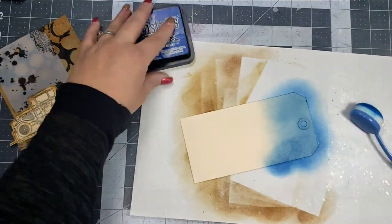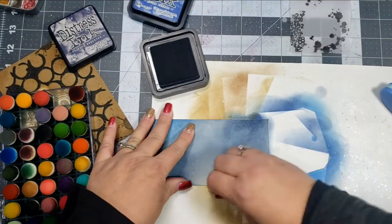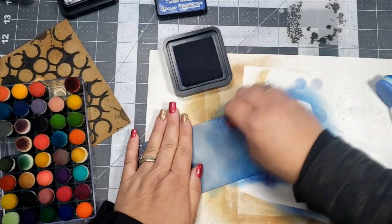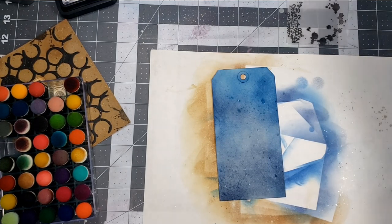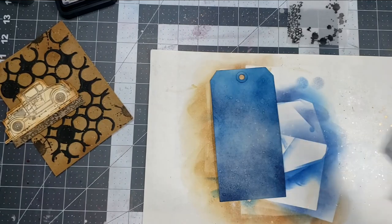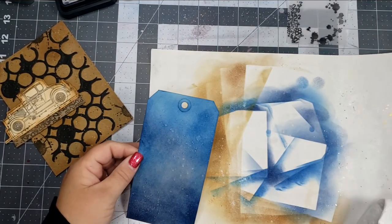I'm going to take a manila tag and go over that with some Distress Ink in Prize Ribbon and Chipped Sapphire. I'll cover the entire tag with my blending brush first, then use the finger daubers to go back over that to darken up the color a little bit. Then I'll take my water bottle, spritz the tag with a little bit of water, let that sit for about 10 to 15 seconds, and then take a paper towel and blot that up to get those water marks.